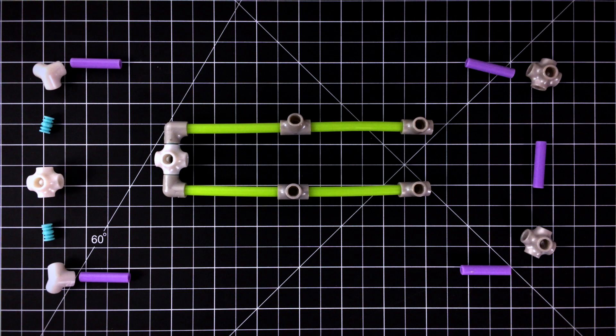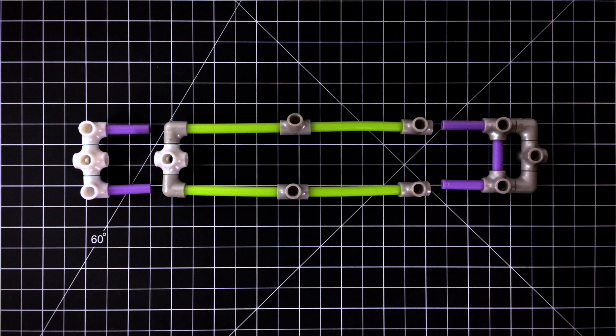Step 2. Make the front and back seat with joints, pegs, and mini-axles.